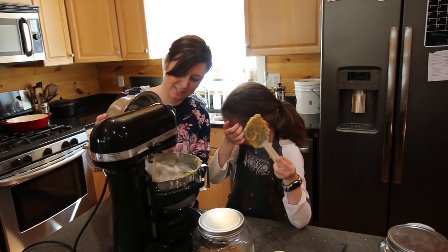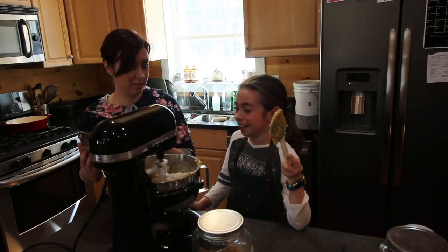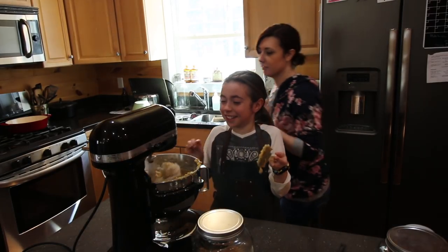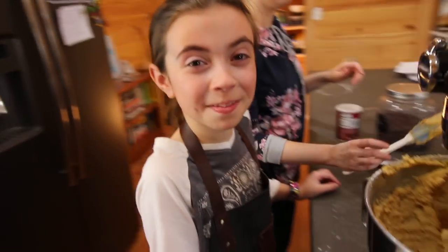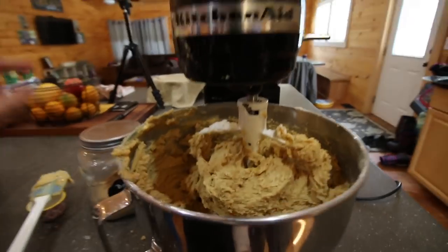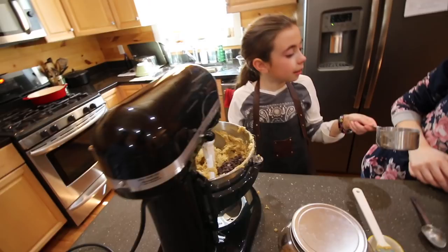What are you laughing about? Is there something I need to know about? Is that a little piece? Can you handle it? No. You're laughing about that piece going around — yeah, it was around and around and around. Oh my goodness. We're gonna turn another one too. How many was that? Two cups.